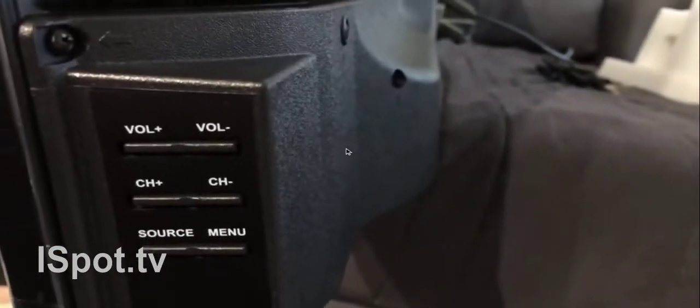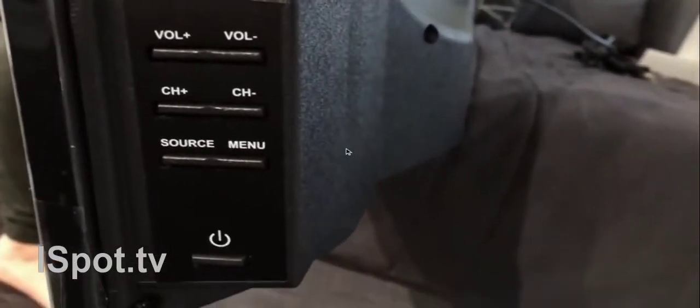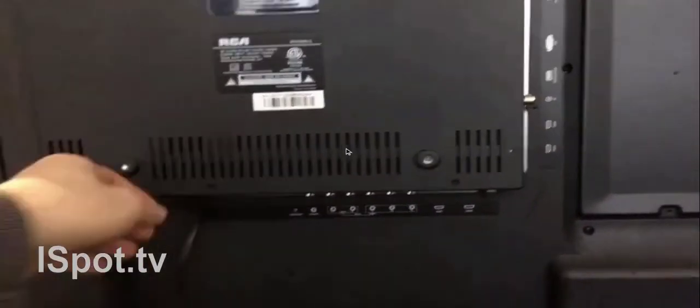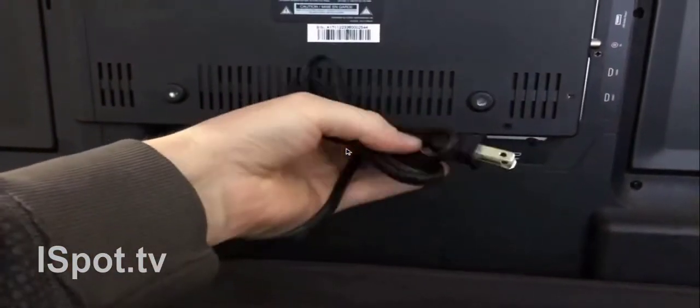If we go right here, we're going to see this — so that's on this side. Here's the power button: Source, Manual, Channel, Volume — which you always need. So it should be at the bottom of the TV or on the side; in this case it's on the side. We also have the power cable. These TVs never come with HDMI cables or anything like that — all you get is this power cable that's attached to it. It's a standard plug, same in Canada.